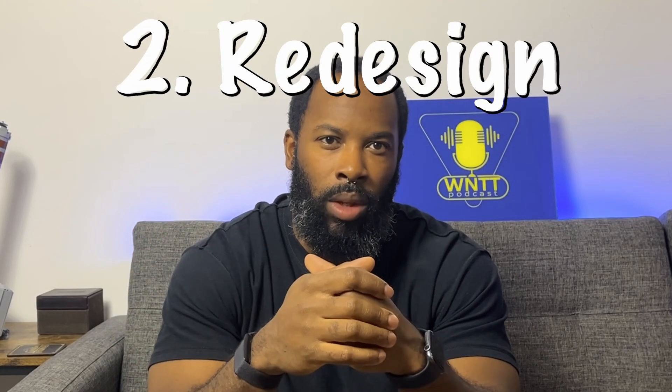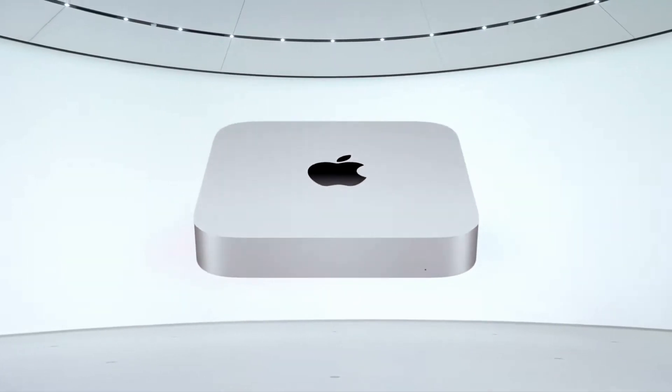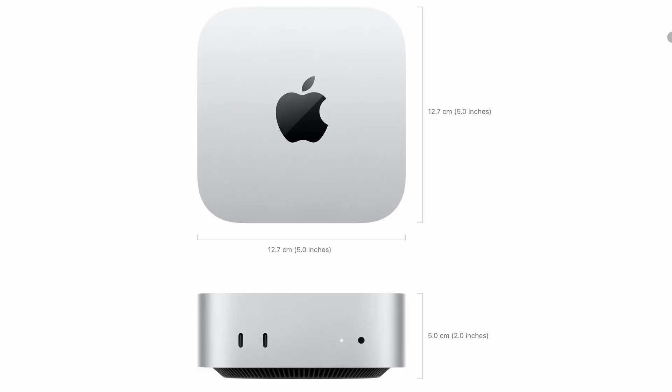Number two: the redesign. Now in an earlier video I complained about how unneeded this redesign was, how I didn't want them to get rid of my beloved USB-A ports, but since this is the first redesign in 10 years, it is long overdue. The device really looks like a mini Mac Studio, except it's 5 inches wide, 5 inches long, 2 inches tall, and it's missing the SD card slot on the front.